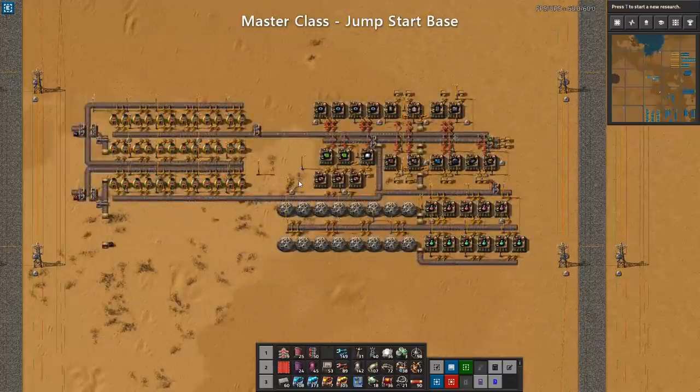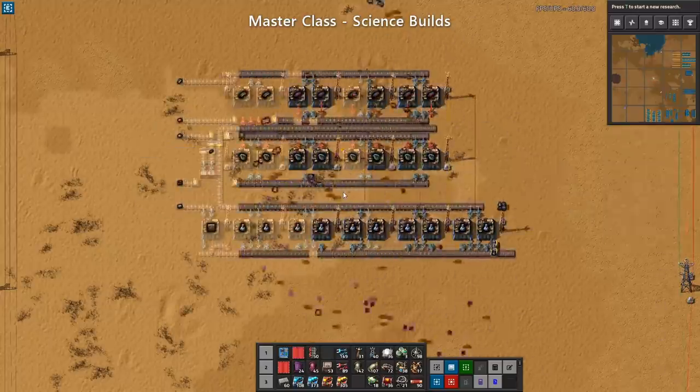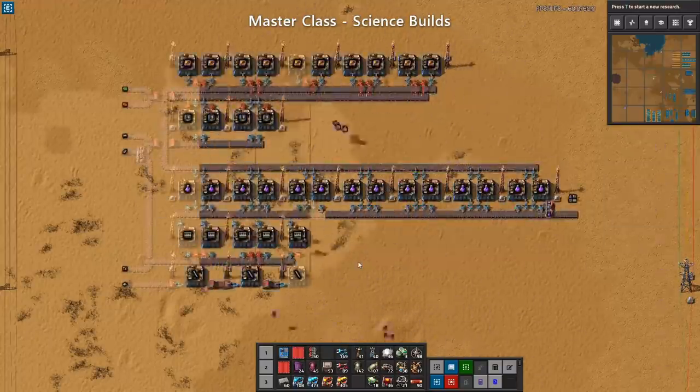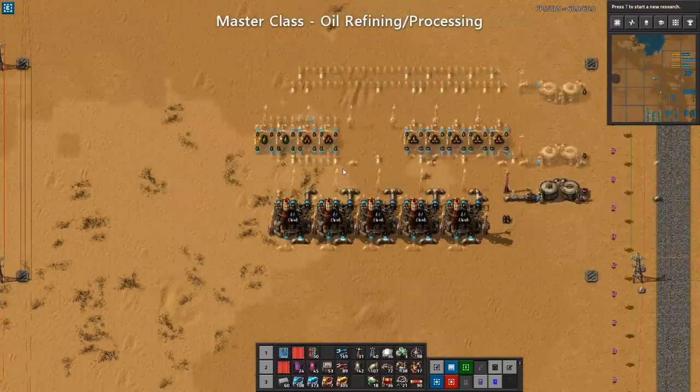Welcome to Factorio Masterclass. My name is Nilas. This is a series of tutorials and guides here on YouTube covering all aspects of the game, aiming to provide insights and resources to help you improve as a Factorio engineer. In today's episode, we're going to take a closer look at an upgradable plastic build.